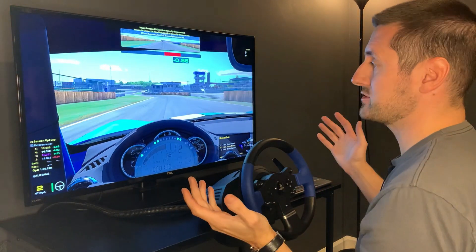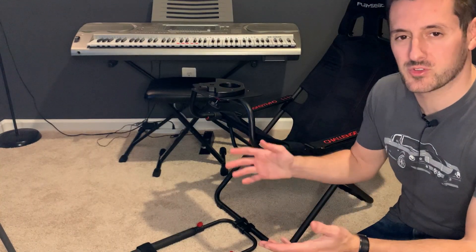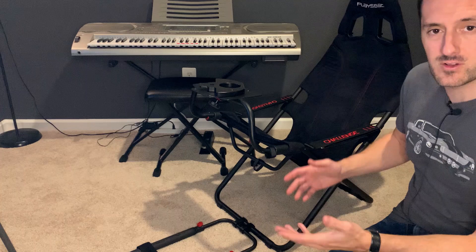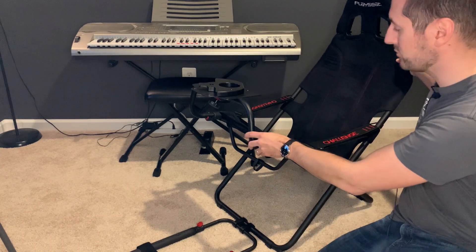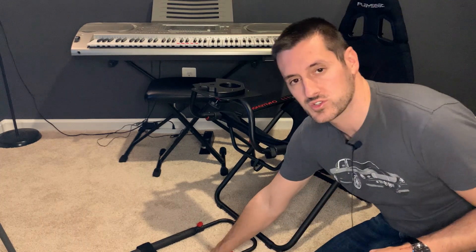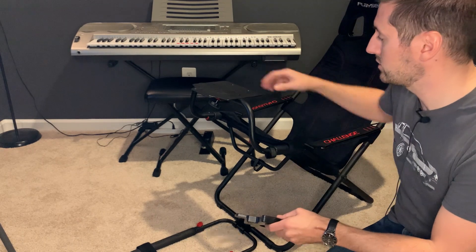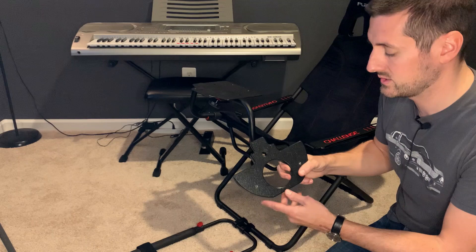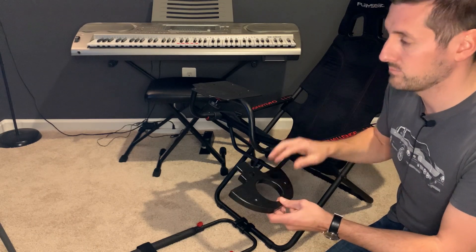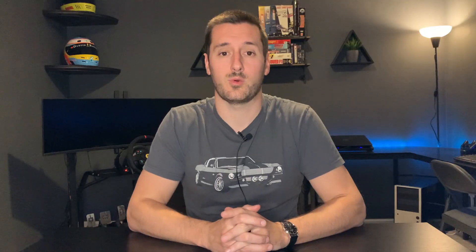Everything looks really, really good — this is a lot of fun. If you're looking for something a little more sturdy than bolting a wheel to a desk, for under $200 the Playseat Challenge is going to be hard to beat. It's lightweight, folds easily, and has a velcro strap for your pedals so they don't go anywhere. Also, if you have a T150 and want to mount it to something like a Playseat Challenge, this plate from Recmotec is an absolute must — it's only $30 and bolts directly to the steering wheel, allowing you to bolt it to any chassis.